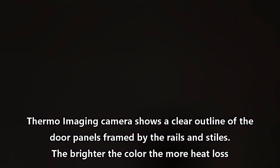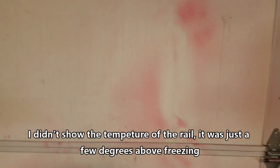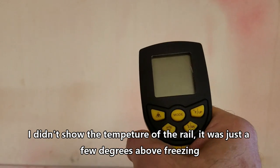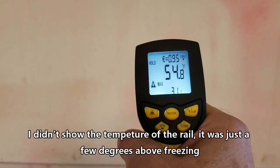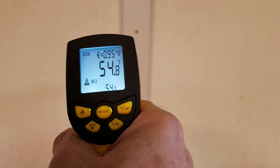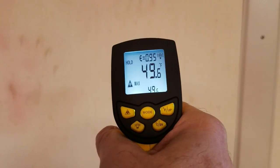Now we're inside the building. This is my pole barn door — it's 10 feet high and 12 feet wide, and this is the problem. We're measuring at about the same height and distance: the insulated panel reads 54 degrees, the steel stile reads 49 degrees, and over here another panel reads 53 degrees.